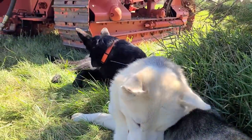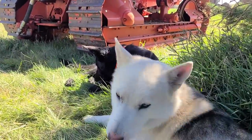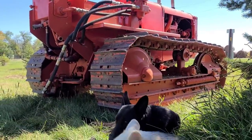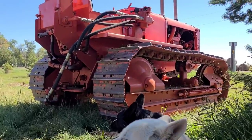What do you two think? You like the new crawler? The fin — your collar almost matches. Maybe we'll have to get you a yellow one instead. Thanks for watching, everybody.